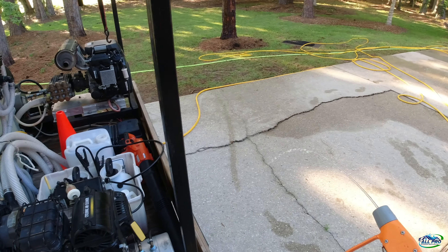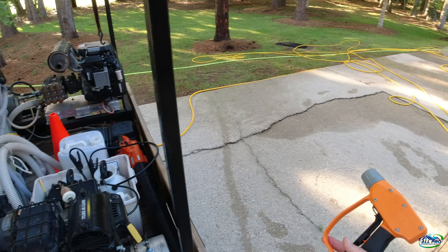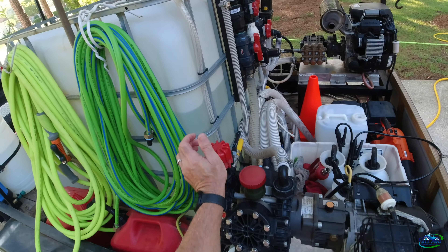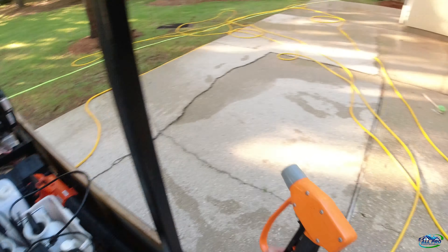Then I just let this sit for a little bit - five, ten seconds - just to get all the pressure out of it before I put it in bypass. So we're good there - put it in bypass, take off my pressure. Call it a wrap.